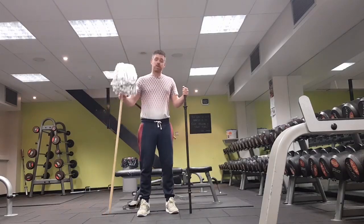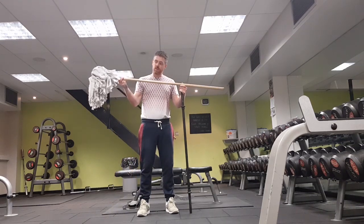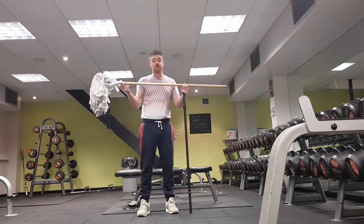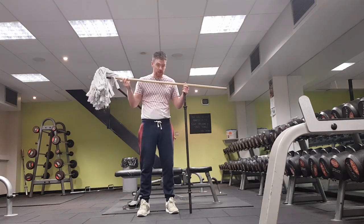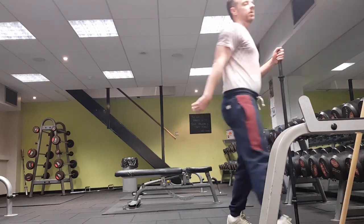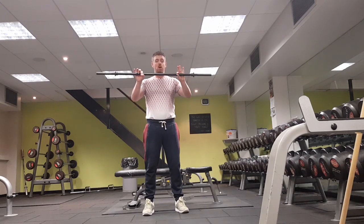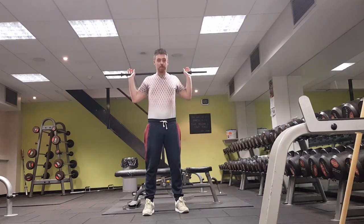To start, you need one of these — a broom — because this is going to be our workout base for today. Because I'm in the gym, I'm going to use a bar instead, but they act in exactly the same way.